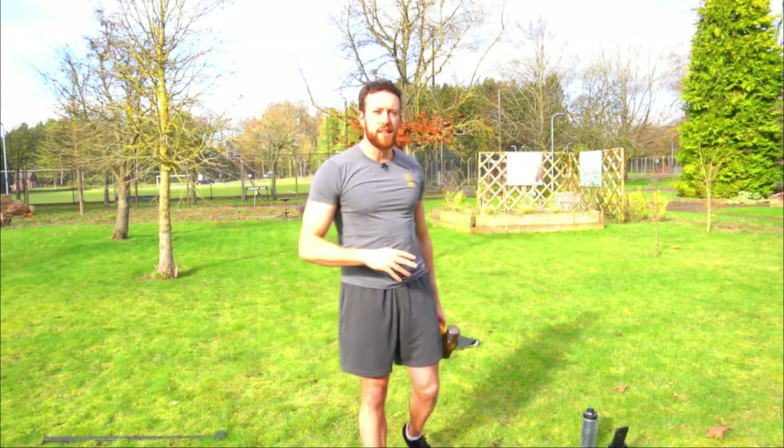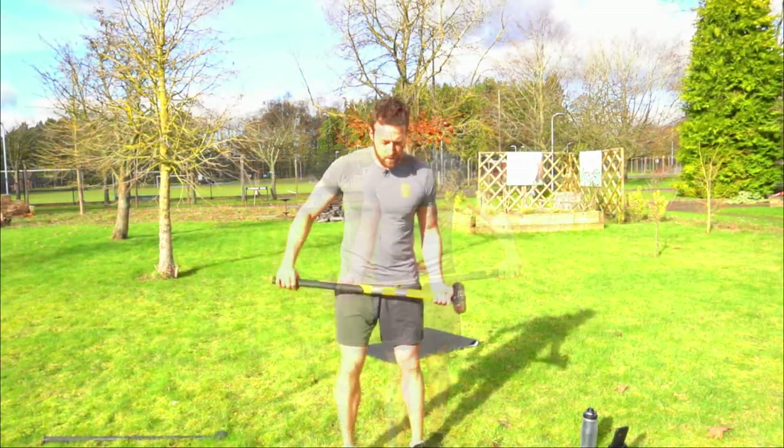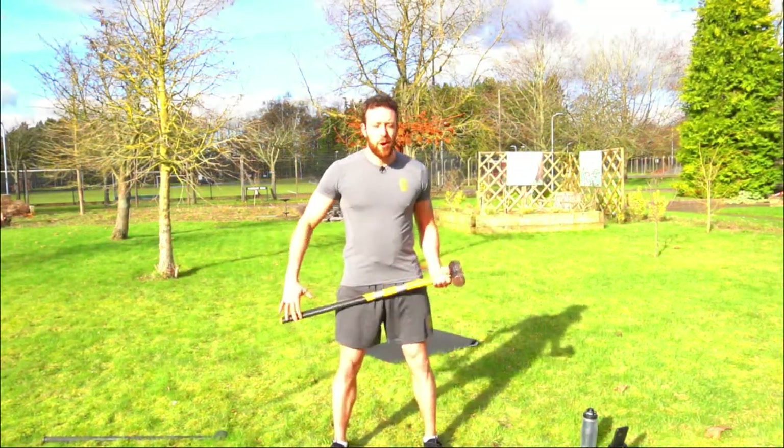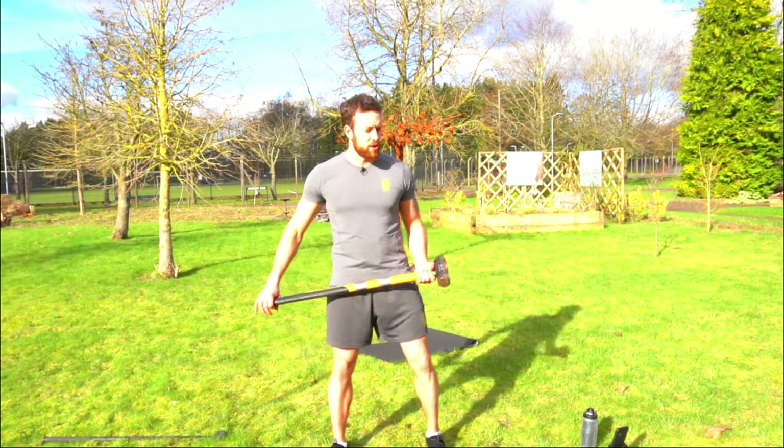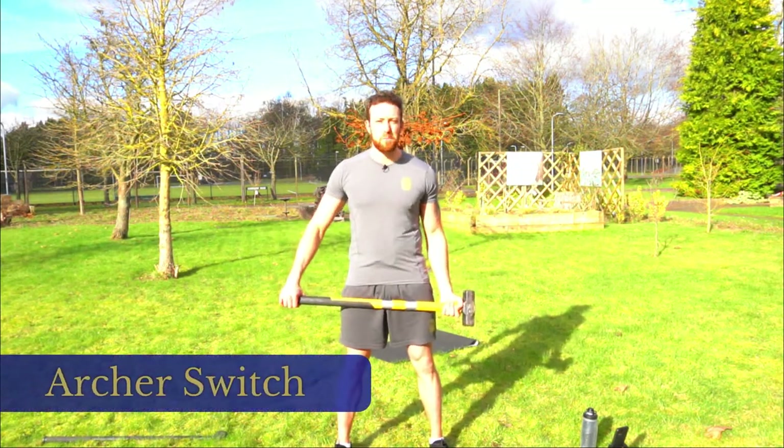Next, we're going to run through each of the exercises we're going to be doing today. You can then get your chance to practice. Then we'll go into the workout for real. First up, we're going to do the archer switch — I'm going to demonstrate this with the sledgehammer, but you can do exactly the same movements with the mace.